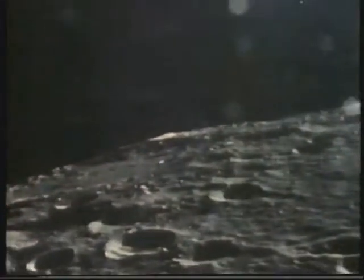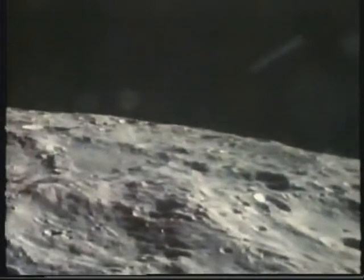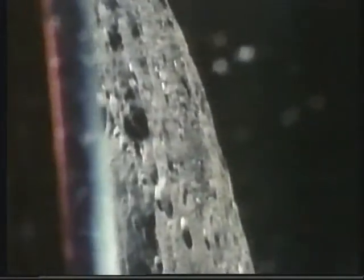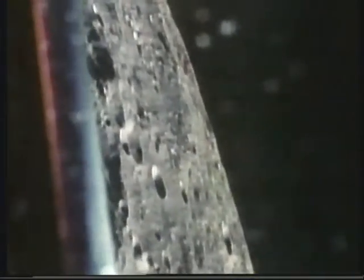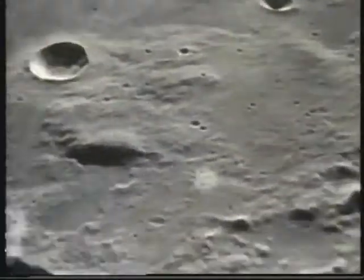They're upside down, falling towards the moon. The moon is below. It is alien. Strange. Forbidding. It looks lifeless, but we had come so far to see if there had ever been life here. All the evidence was that this was a dead satellite of the living Earth, but until we landed on the moon and looked for clues, we could not know for certain that it had never supported life.